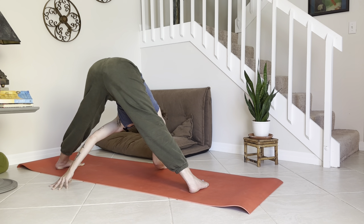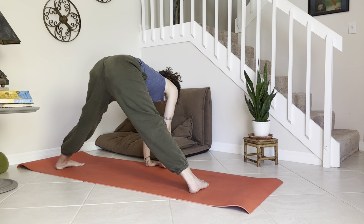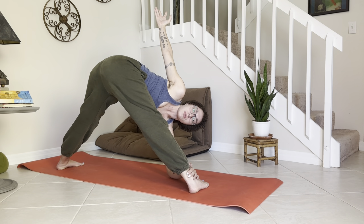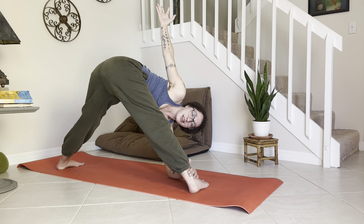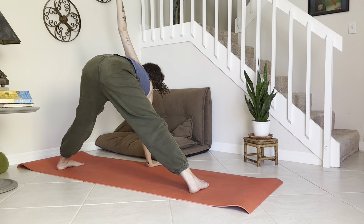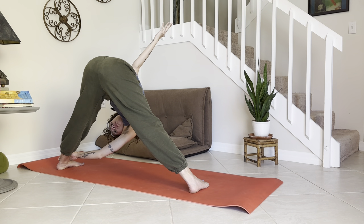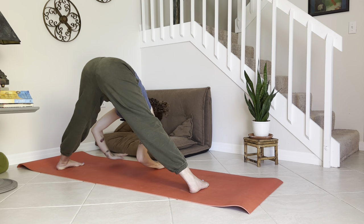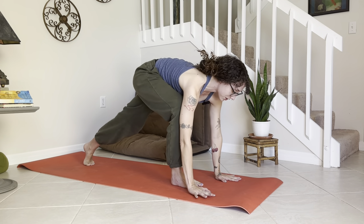Walk the palms towards the middle of the mat. Two options here: plant the left palm, reach the right arm up and twist; or left palm to the outside of the right ankle and twist — breathe here. Come back through center — right palm in front of the face, left arm reaches up; or right palm to the outside of the left foot and twist. Both fingertips down towards the mat — walk it towards the front of your mat, step it back to your plank.